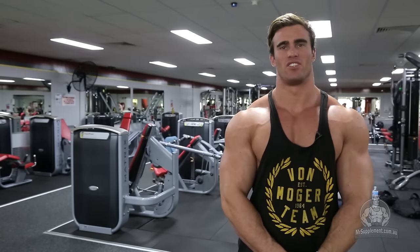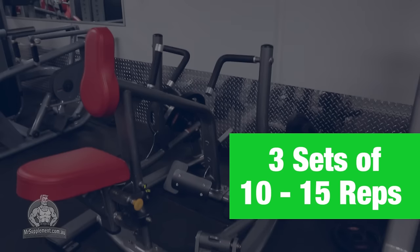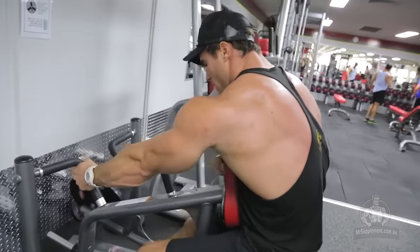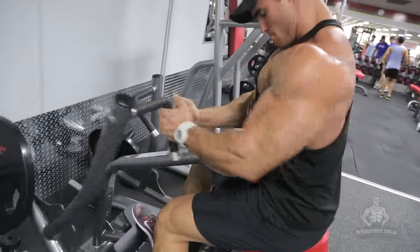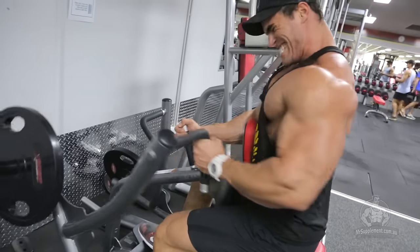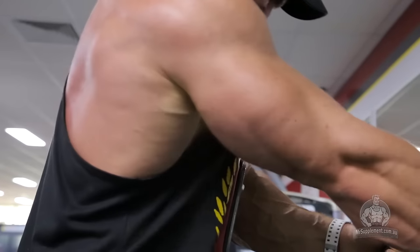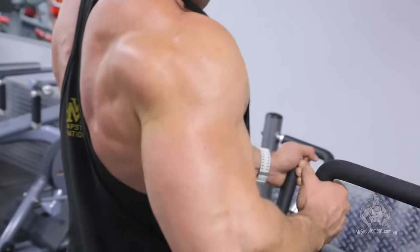Exercise two is machine rows. The best thing about this machine is it's going to individually work your lats and your back. I'm going to do single arm — you can do two at a time, but doing one at a time gives more isolation, more control, and more intensity on each side of my back. This exercise hits your lats, but also more of your rhomboids and traps as well. So it's going to help develop not only width but also thickness and overall back development.